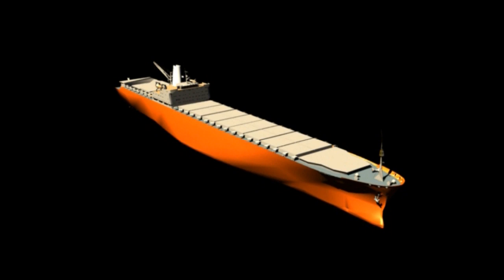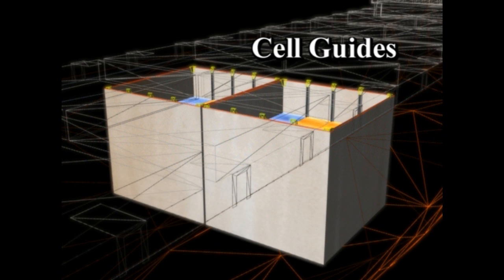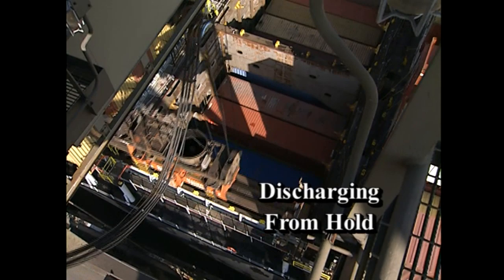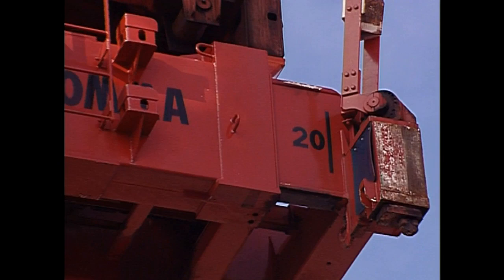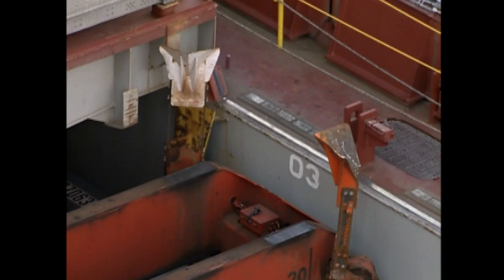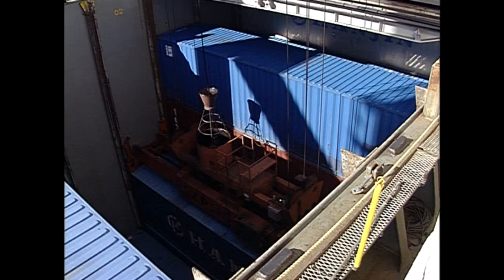Containers in holds are generally stowed in cell guides, which keep containers aligned. This design effectively stabilizes and secures the below-deck container stowage and eliminates the need for lashing gear. When discharging containers from the hold, trolley to the position above the container to be hoisted. Make sure the spreader is extended or retracted to the proper length for the containers you will be hoisting. Before lowering the spreader into the hold, flippers must always be up and remain up while working in below-deck cell guides. Lower the spreader carefully and engage the container as you normally would.